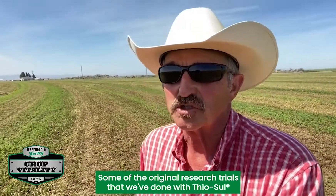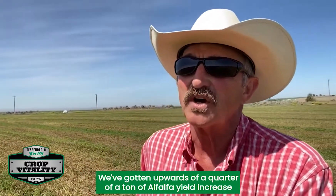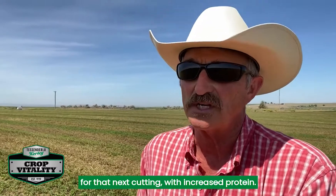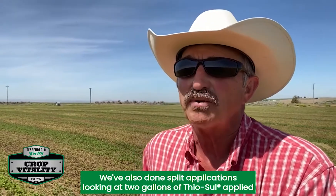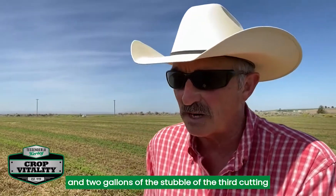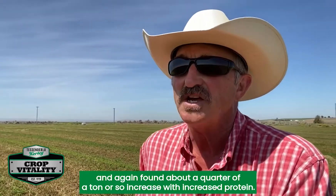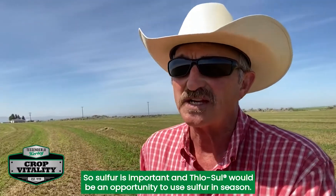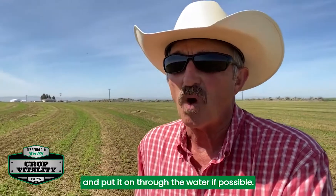In original research trials with thiosol applied at 5 gallons to the acre on the cutting stubble, we've gotten upwards of a quarter ton of alfalfa yield increase for the next cutting with increased protein. We've also done split applications — 2 gallons of thiosol on the stubble of the second cutting and 2 gallons on the stubble of the third cutting — and again found about a quarter ton increase with increased protein. So sulfur is important, and thiosol is an opportunity to use sulfur in-season. Remember to put it on the stubble of the cutting and through the water if possible.